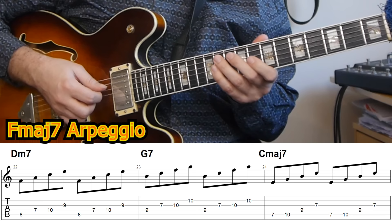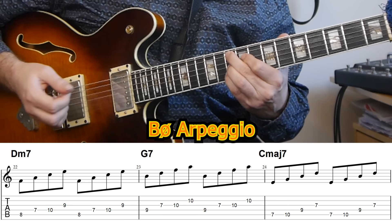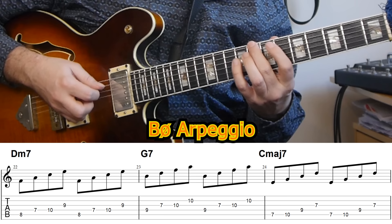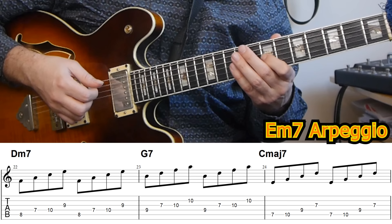If we repeat that process on the G7, we start on the second note — the B — and we get a B half diminished arpeggio. Again we just get a nine in there, which sounds okay in this context. For C major, we start on the second note, which is the third — E — and we get an E minor seven arpeggio. Again, that's just a C major seven with a nine added, which works just fine in this context.